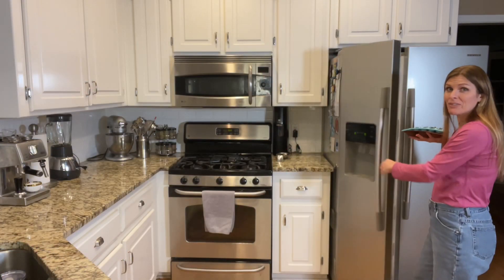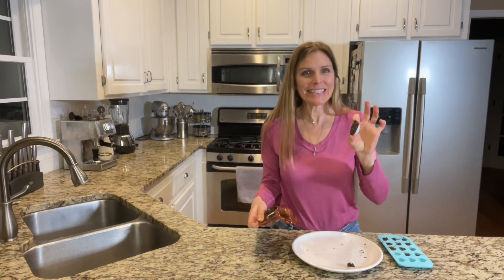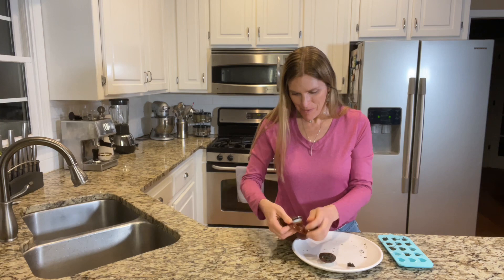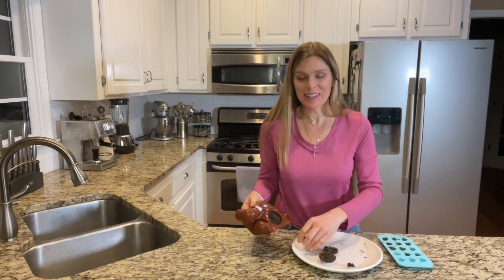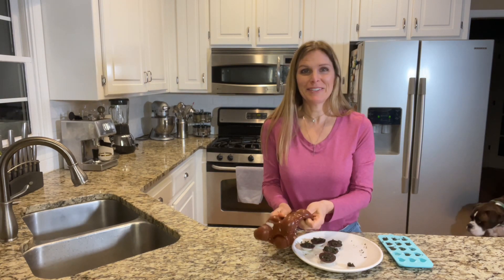It's several hours later and we're getting our treats out — we're going to pop them out of the mold. Oh my gosh, it's so cute! He's going to love it. He can't wait, here he comes — he's up from a nap and he's ready for one of these.